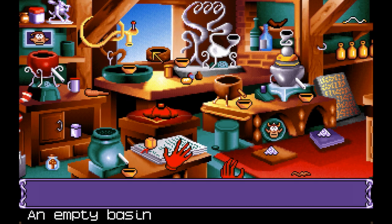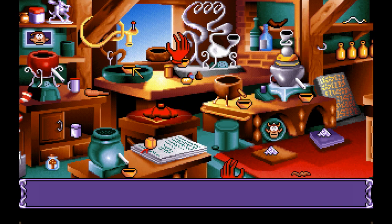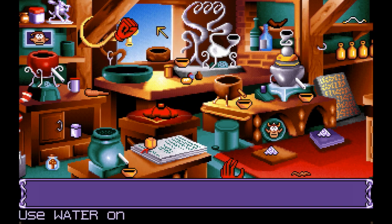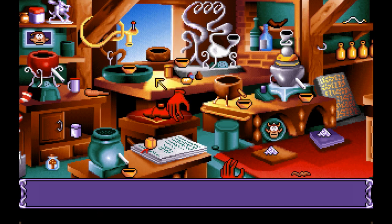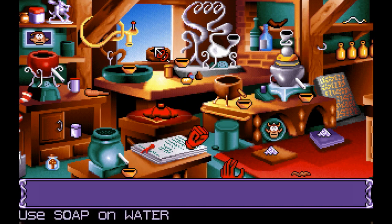Now first, what we gotta do is make soap bubble. Can we pour the water in here? Let's see where the piece of soap goes, because we haven't used that basin yet. Oh yeah, it sure is. Let's use the soap on the mixer. Oh, here's the soapy water. How do I get a bubble in the mix?